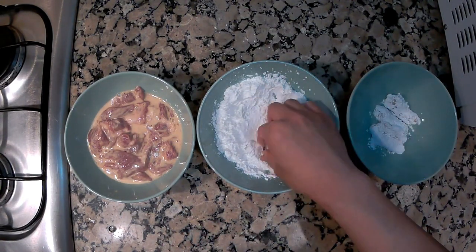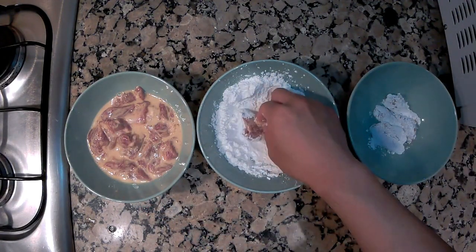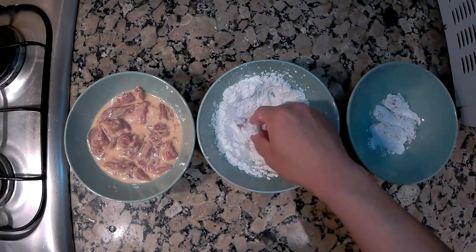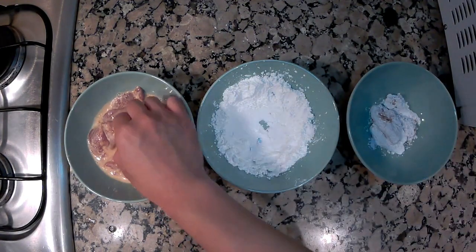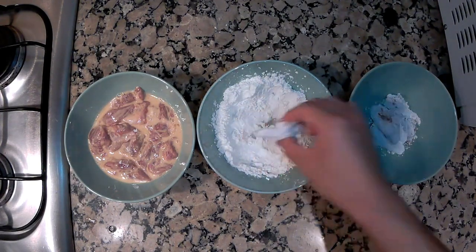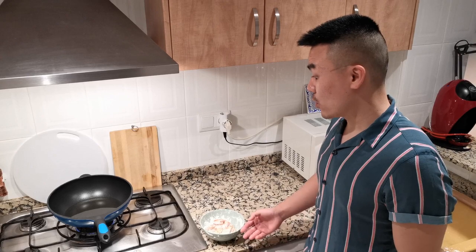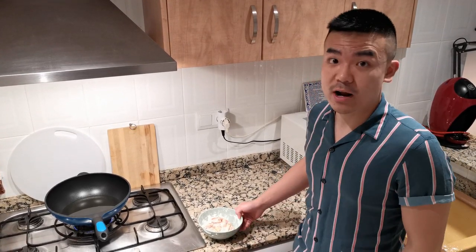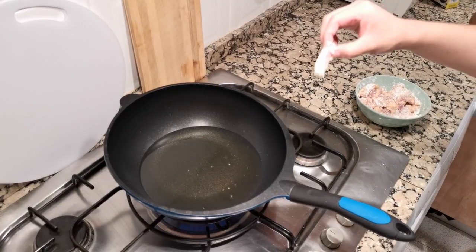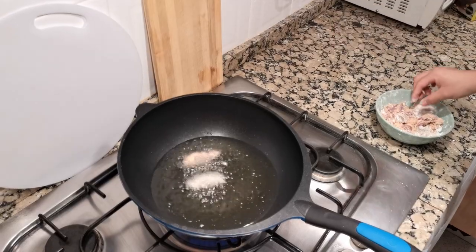Now prepare a bowl with enough cornstarch and let every piece of meat be coated with cornstarch. The reason why we use cornstarch instead of flour for frying is that cornstarch makes the meat more tender and gives a very crunchy texture. The pork is now all covered with cornstarch and we are ready to fry. When the oil is heated up, put in the slices one by one.